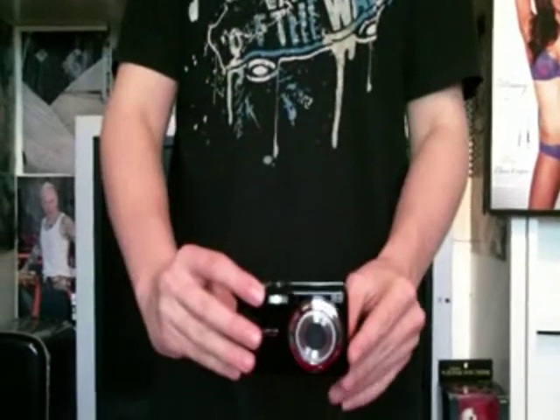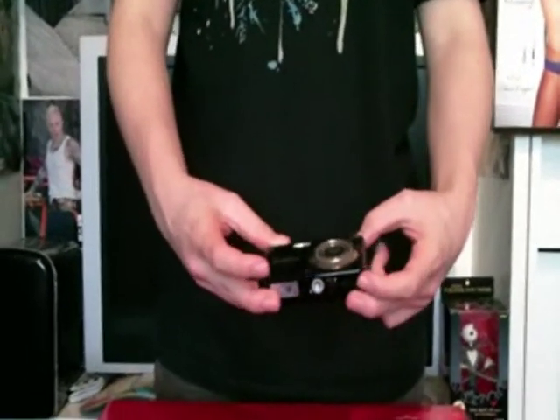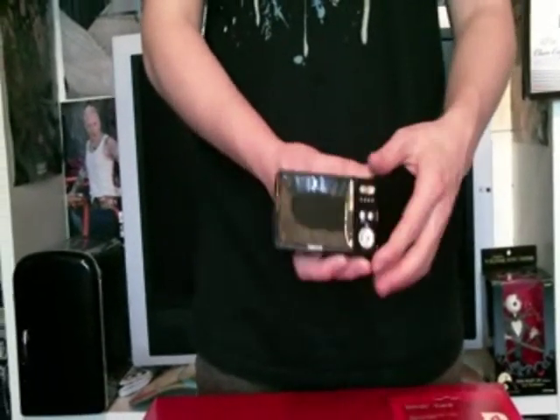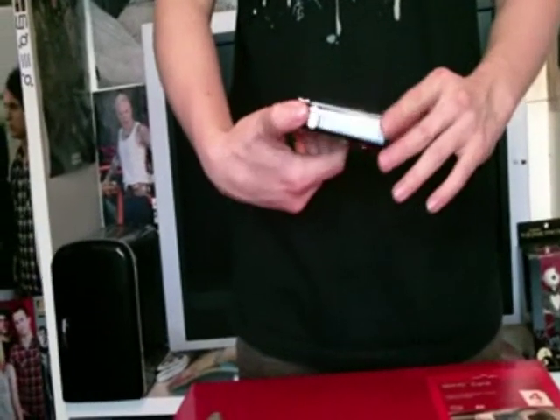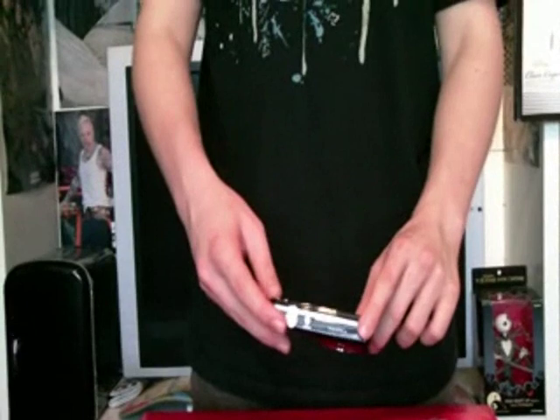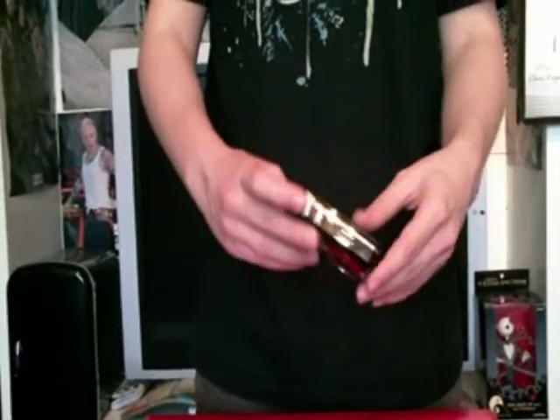We have the camera here, nice colour — it's black and it is 12 megapixels. It's a nice camera actually, really impressed with that. Fairly nice size screen, and just going to turn this on. Oh no, we're not because I haven't put the battery in.